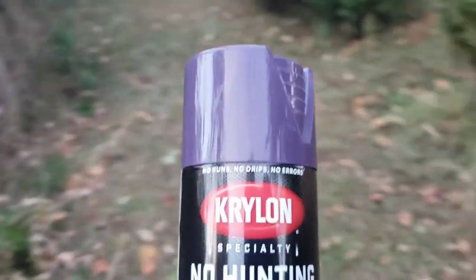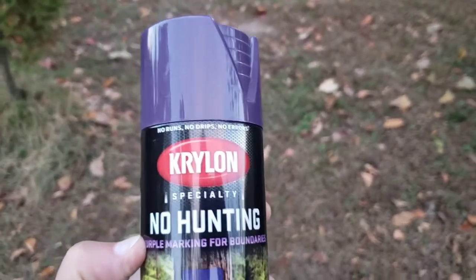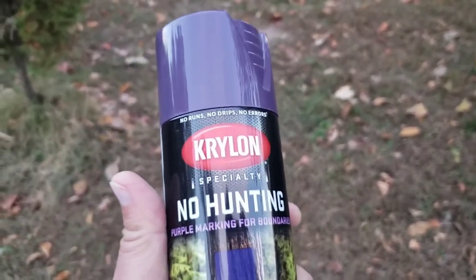Like I do in all my videos, I'll video this again in one year to show you how well it's lasted outside. Let me know in the comments whether or not you think it is worth it, or do you just get one gallon of this paint and brush it on — it's all up to how much land you own. So what did y'all think of the Krylon Specialties No Hunting Purple paint? Did it work for you? Thank you for watching, liking, and subscribing, and as always, if you're road hard, don't put her away wet.